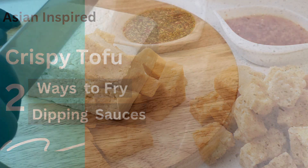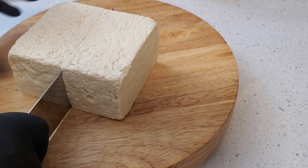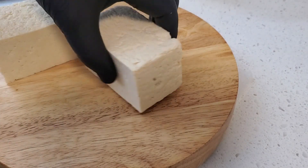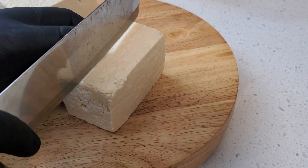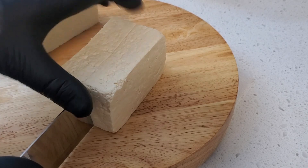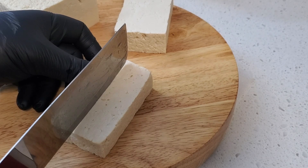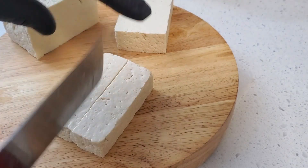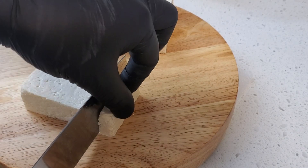Today, I'm excited to share a delicious and versatile dish: crispy fried tofu, done in two amazing ways. Whether you prefer a classic approach or a unique twist, I've got you covered. We'll also be preparing our crispy tofu with two mouth-watering dipping sauces that are sure to elevate your tofu experience. So let's get started.